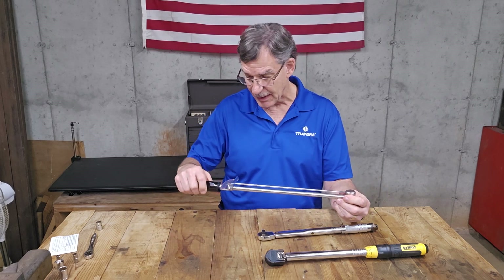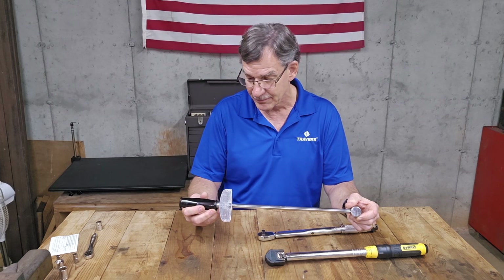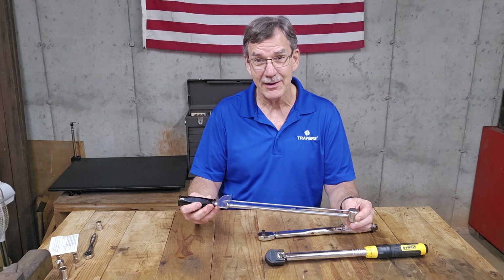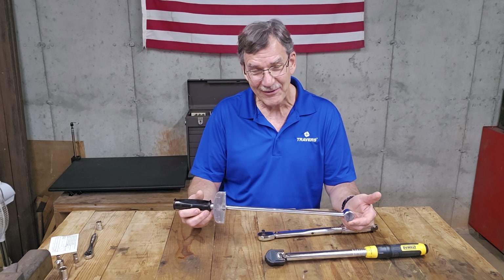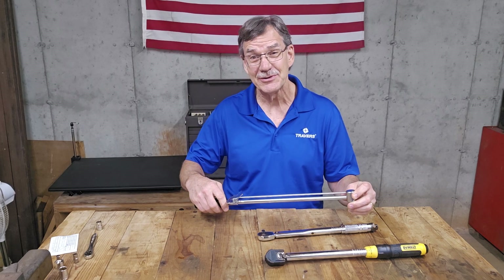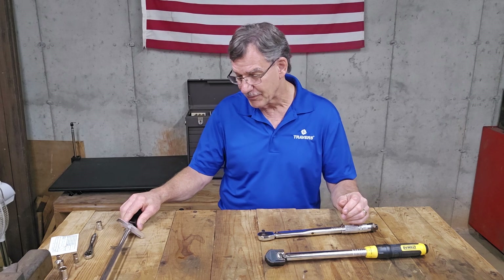And lastly, we're going to test this old-school guy. I remember buying this thing new about 50 years ago. That's a long time. Kind of embarrassing, but I've always wondered how accurate this thing is. For all that time, I've never actually tested it until now, so I'm curious myself to see how it works.